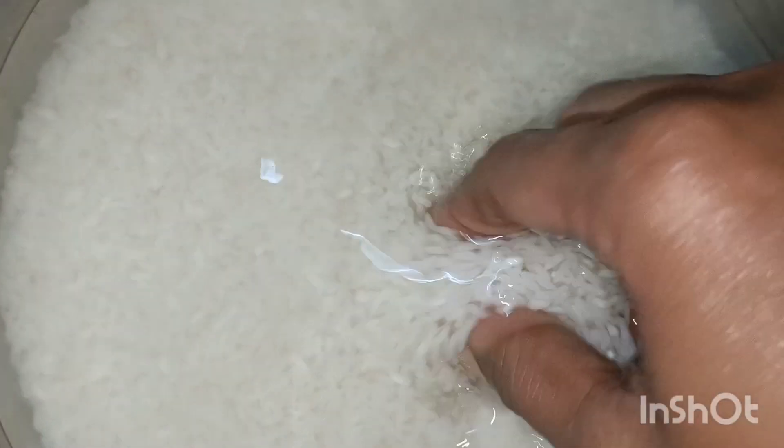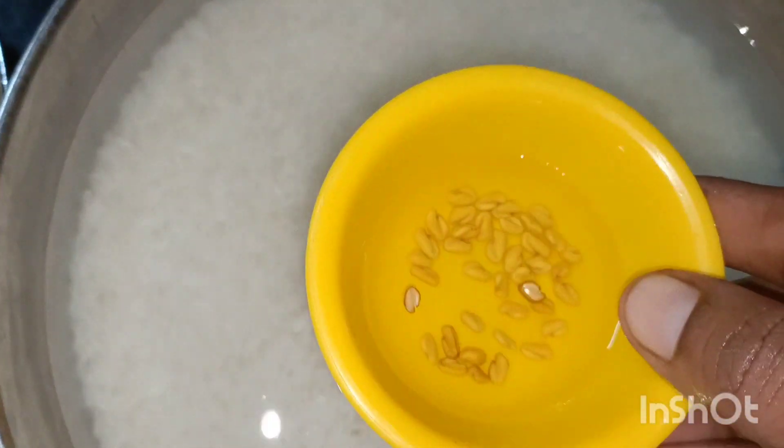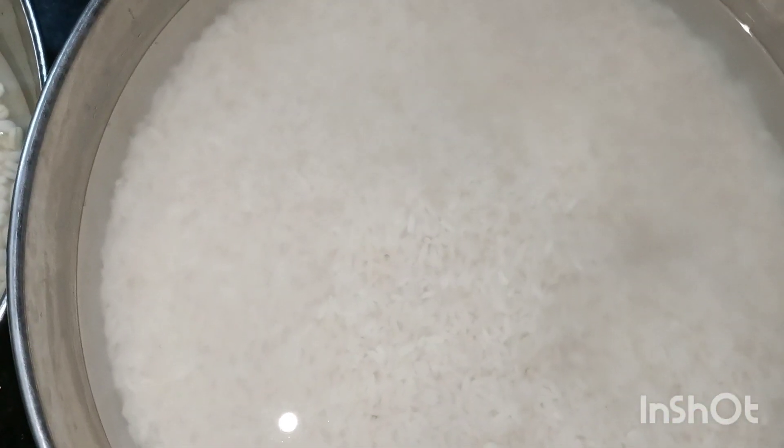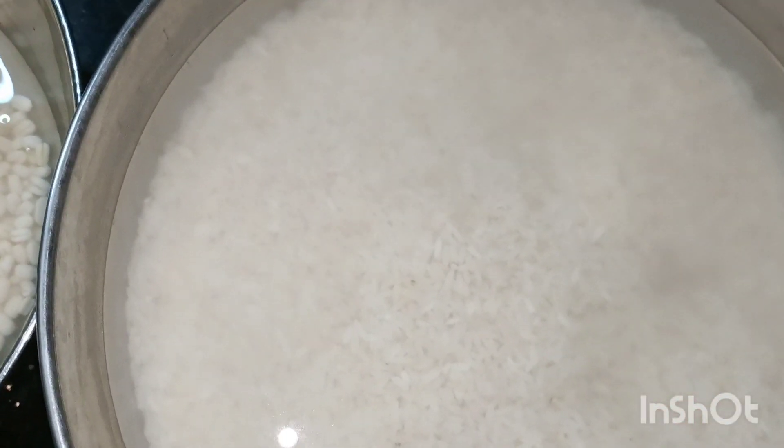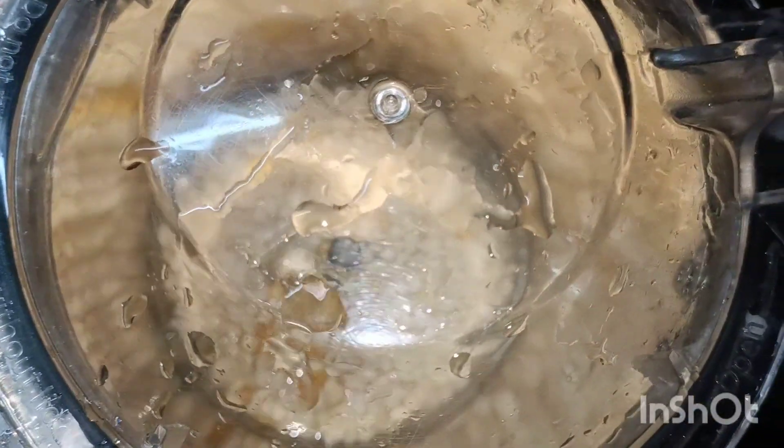If you add some water, you can add a little bit more water. This is 6 to 7 hours. You can filter a little water. When you filter the water, you can filter the water.